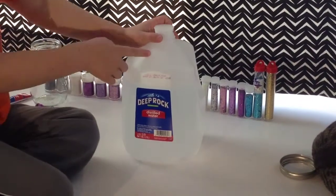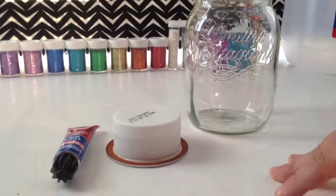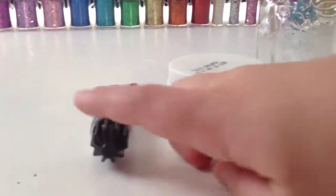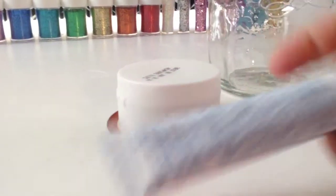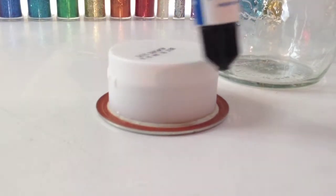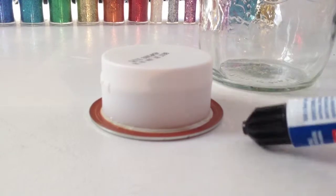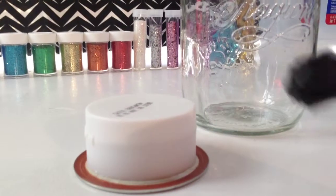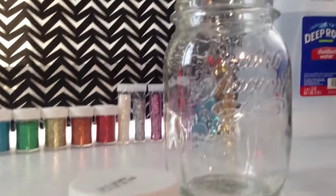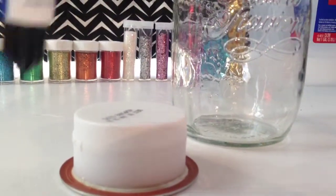First, you're going to need super glue and you're going to glue a bottle lid of your choice onto the mason jar lid. Make sure before you glue it on that it is completely dry.